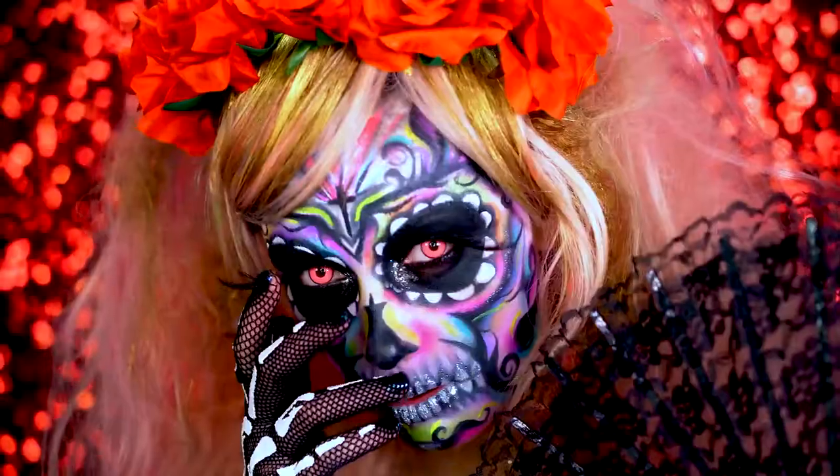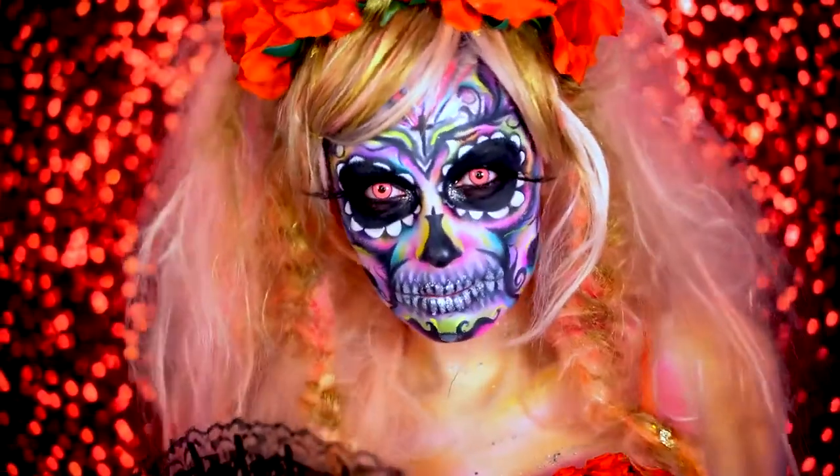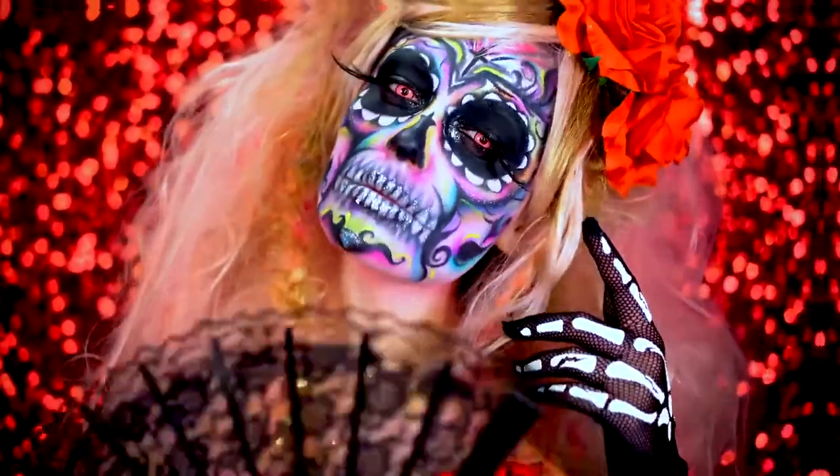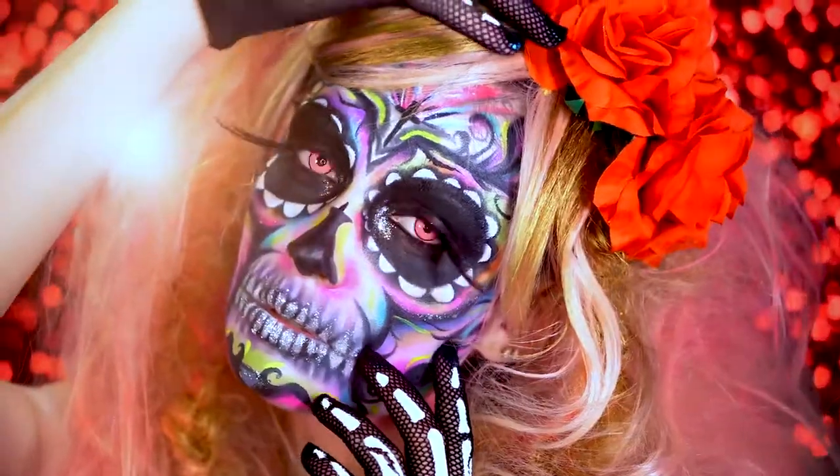Hey beauties! Welcome back to VLD Halloween. Today I'm going to show you guys how to get this colorful Sugar Skull makeup look. I was really inspired by the movie The Book of Life for this look — something really cute, bold face paint for this one.